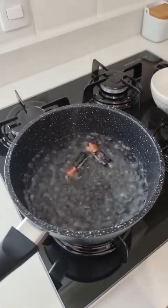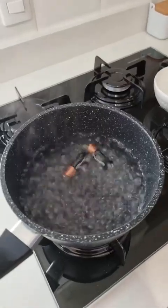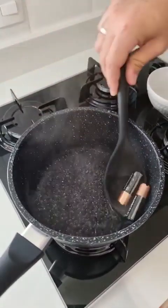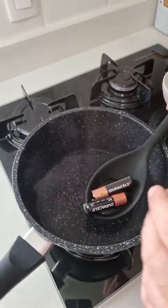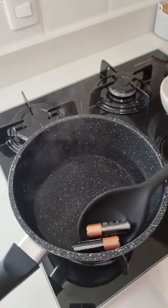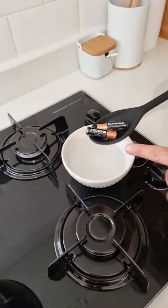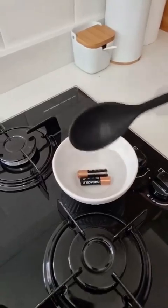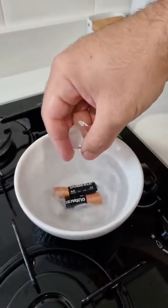Alright folks, after the time, we can turn off the heat. Let's go ahead and remove the batteries now. You'll see that the plastic shrinks a little, but that's totally fine because of the hot water. So go ahead and remove the batteries. Make sure to leave a container with very cold water right next to it, so we can give them a thermal shock to bring them back to life. And to help even more, add some ice cubes too.